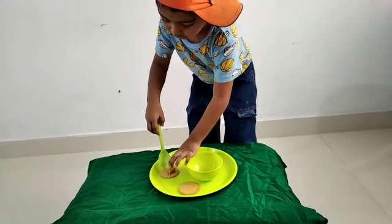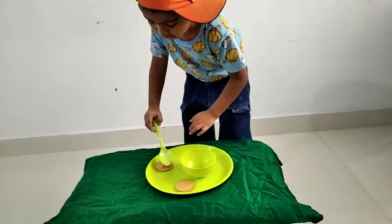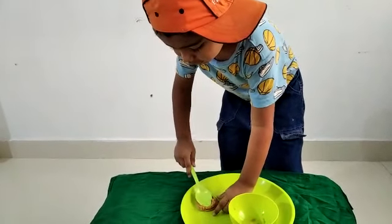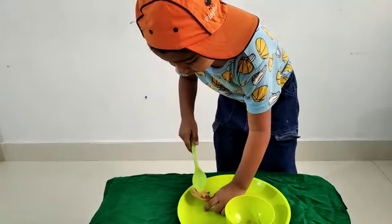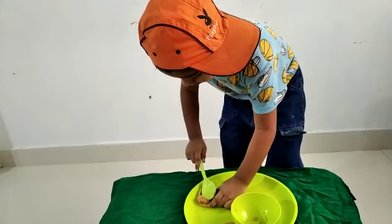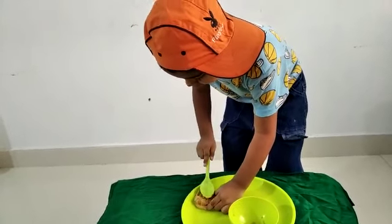The head. See, I cut the head. Then I am going to do like this, like a plano. Then I am going to rub the jam.